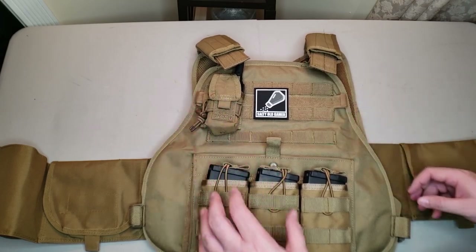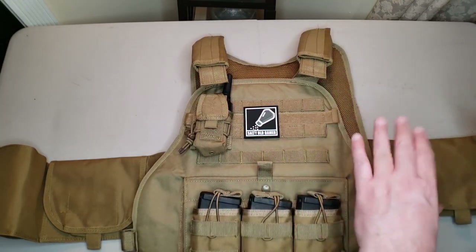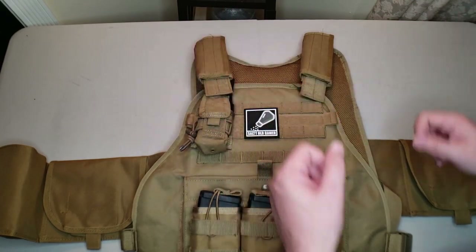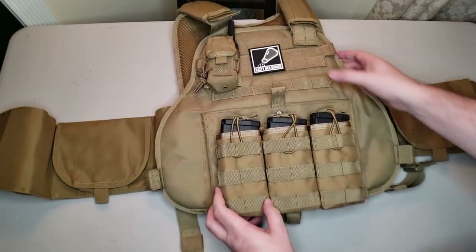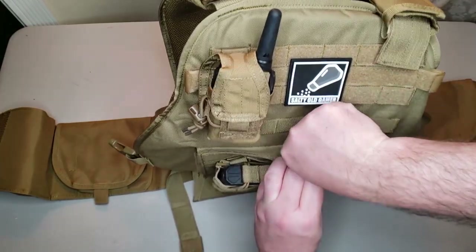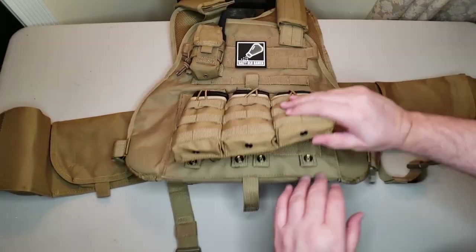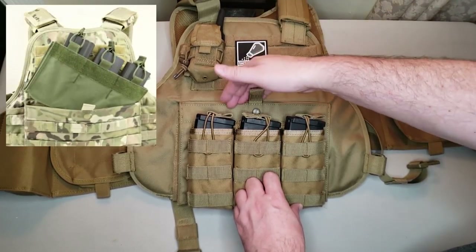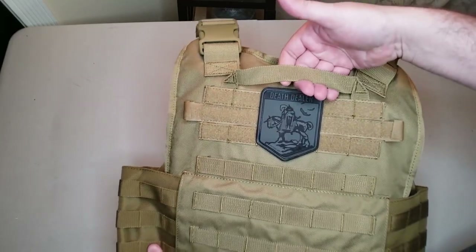There are velcro loop guides at either side of the chest if you want to run radio cables or a hydration pack hose. There are removable anti-slip velcro shoulder pads — one thing to note is that sometimes these shoulder straps come with MOLLE-style hook-and-loop guides and sometimes they don't; unfortunately ours didn't. Underneath the shoulder pads you have fully adjustable shoulder straps with quick-release buckles. On the front there's a map pouch that's both snap and velcro, and the back features quick-release shoulder buckles and an emergency drag handle.